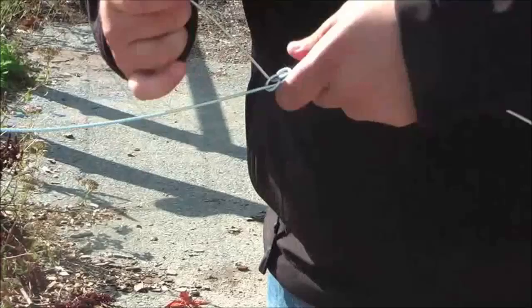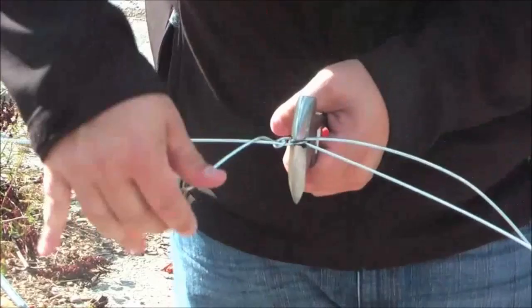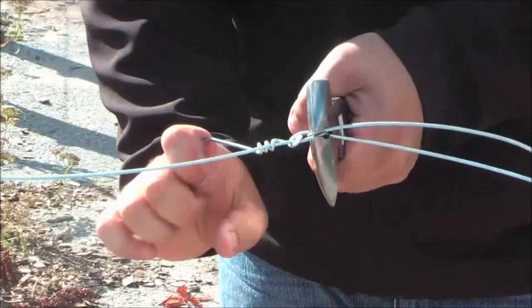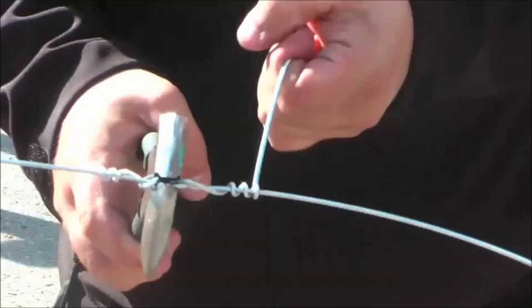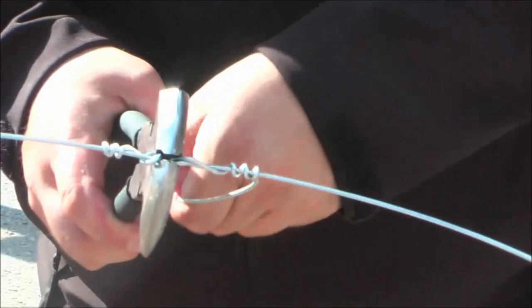Then finish by wrapping the ends three to four times around the wire and breaking it off, leaving you with a smooth and strong connection of two wires. This is one of the strongest ways to connect high tensile wire, giving about 80 to 90% strength.